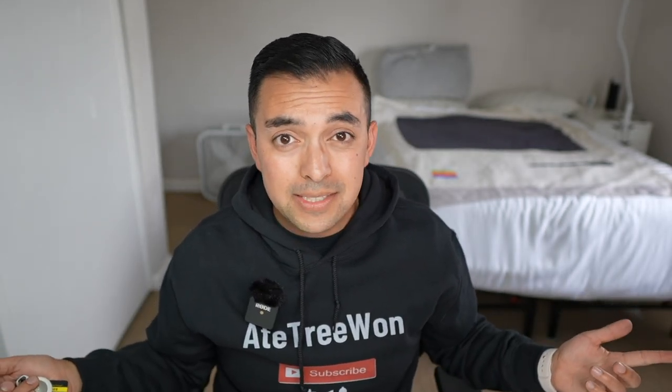Thank you guys so much for watching. This concludes another Oh Snap or Oh Crap edition. If you have any products you want me to check out or review, leave a comment down below — I check out products that just get shown to me on Amazon. So if you have something you think is better, I'll check it out. If you liked this video, please go ahead and leave a like, and subscribe.